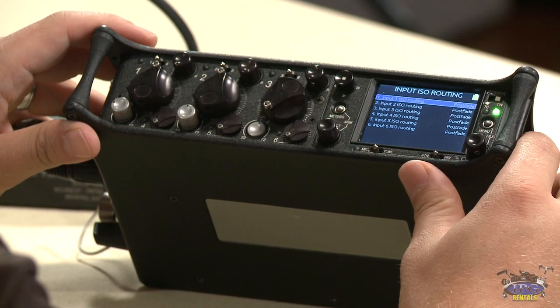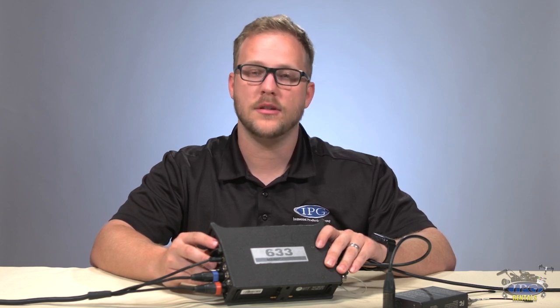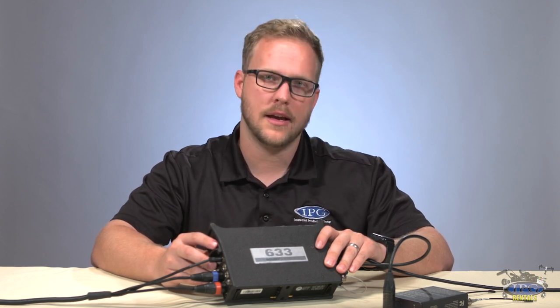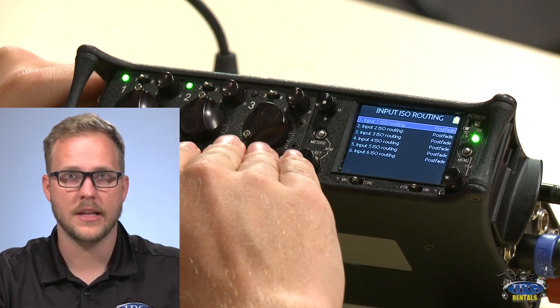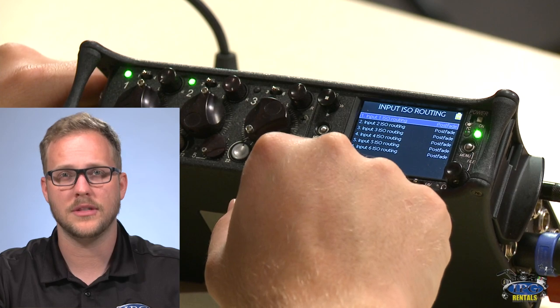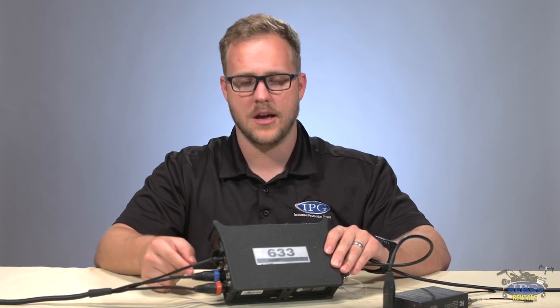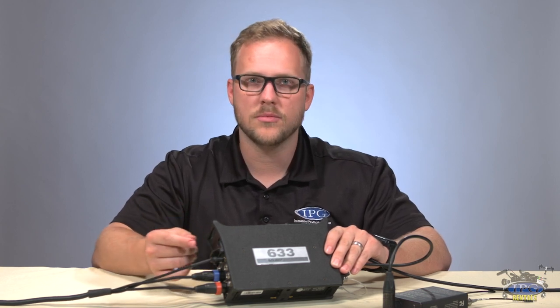Here's an example of when you'd use pre-fade versus post-fade. Say you're recording internally and feeding a camera only two channels. The camera wants two clean lavs — left and right. With three channels including a boom, you'd normally have a problem. With pre-fade, you set your levels, then pull the boom fader all the way down. The boom won't bleed into your left/right mix for the camera, but the ISO track still records the boom internally. That's the key use case for pre-fade.